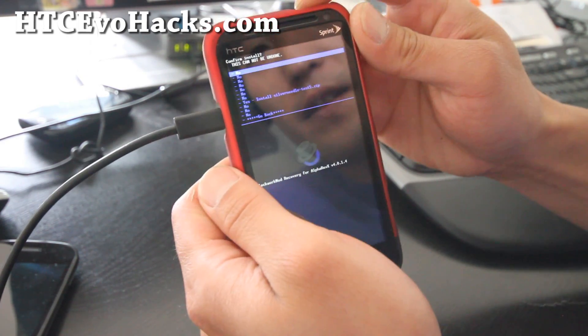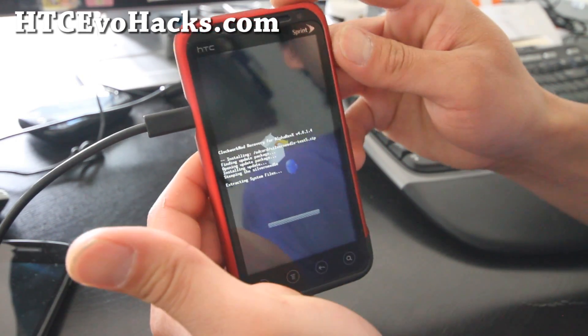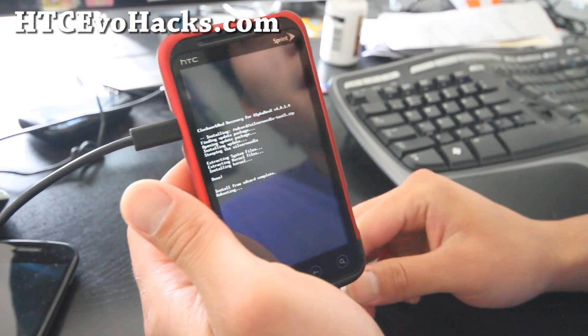I didn't have enough coffee yet. Go to yes and hit the power button. It's installed in seconds, and that's done. Go back and select 'Reboot system now.'